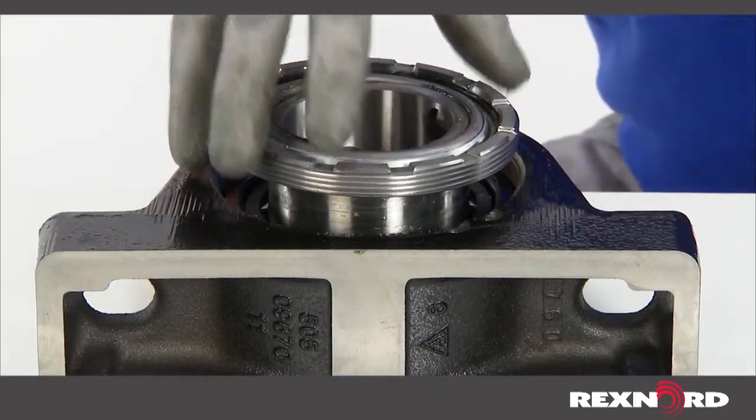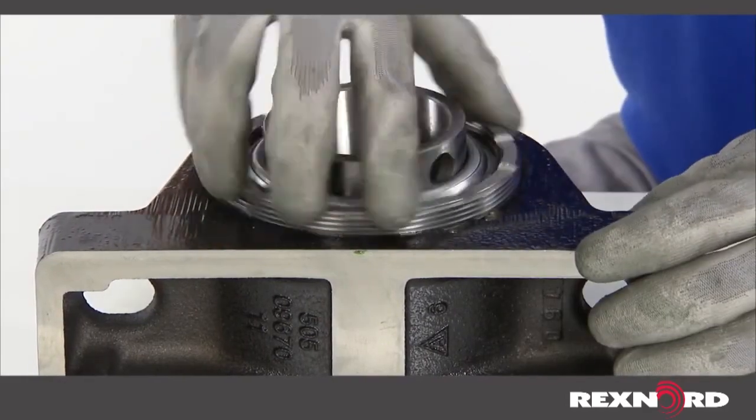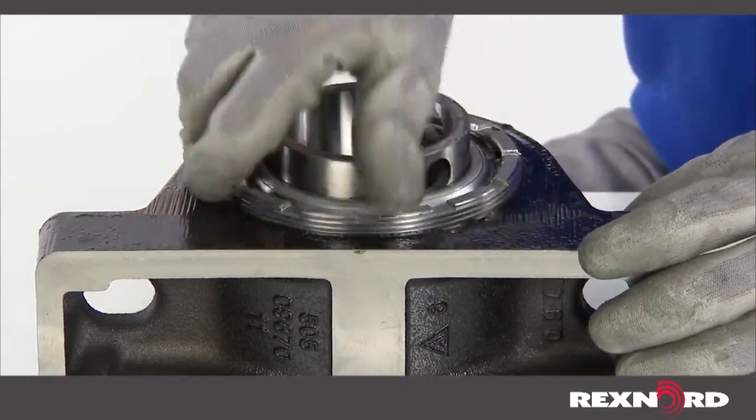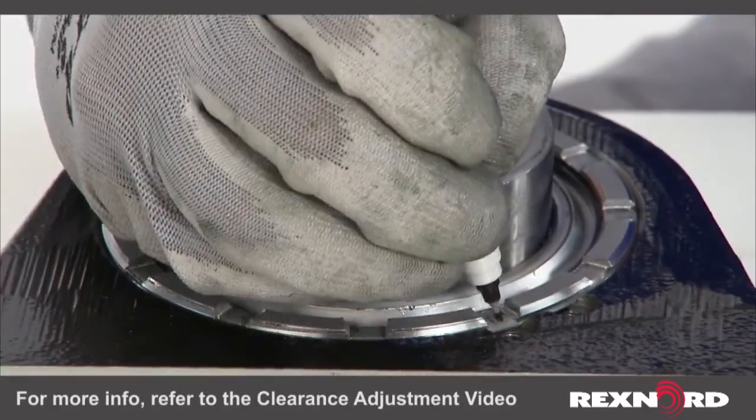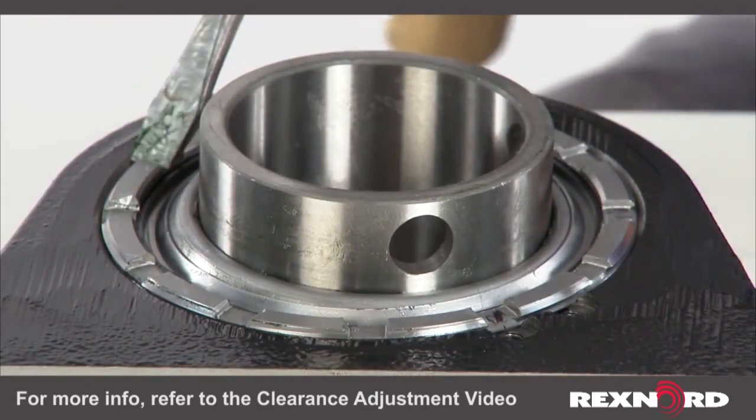Install the threaded cover back into the housing and tighten until the inner ring resists rotation and misalignment by hand. Back the threaded cover off the recommended amount per the table found in the service instructions.